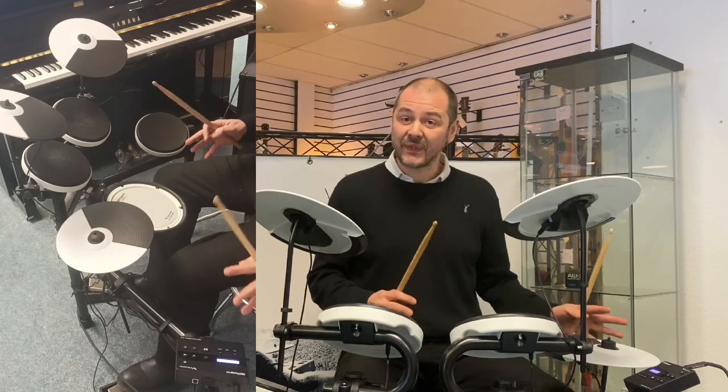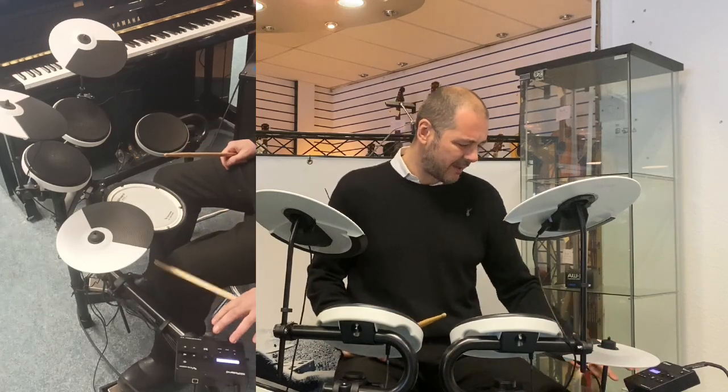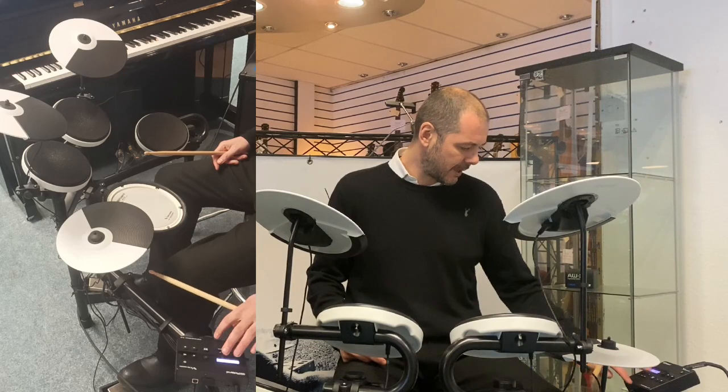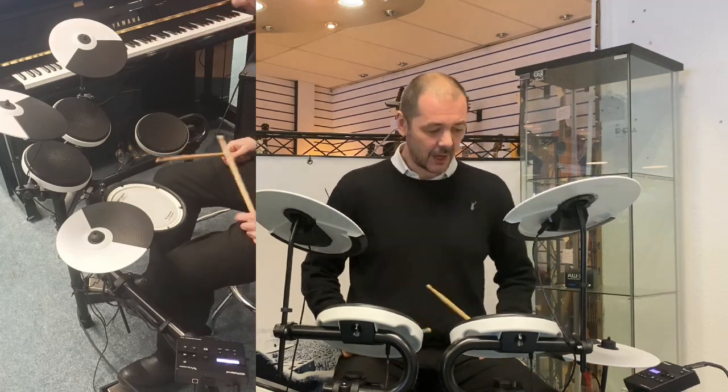It's fantastic — a great function, especially if you're learning. Just come out of that — exit, back to the drum kits.